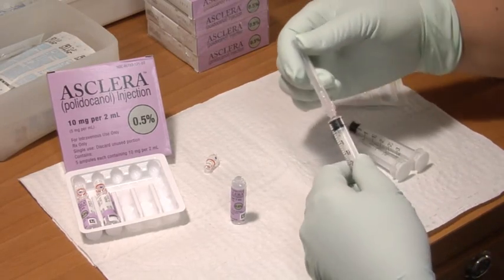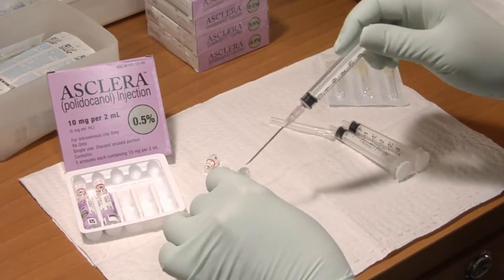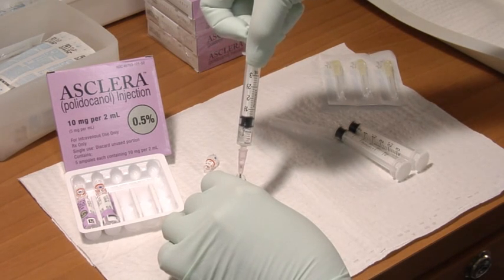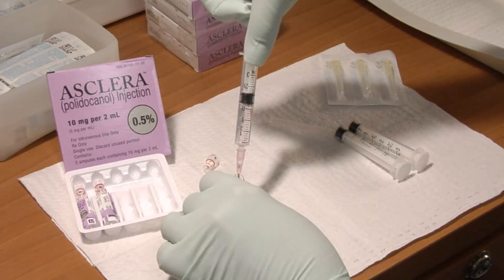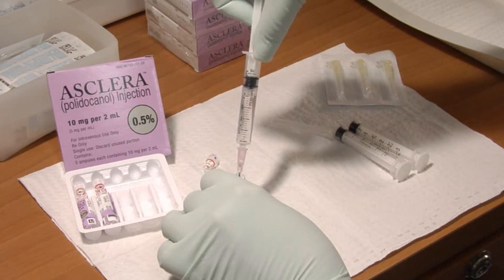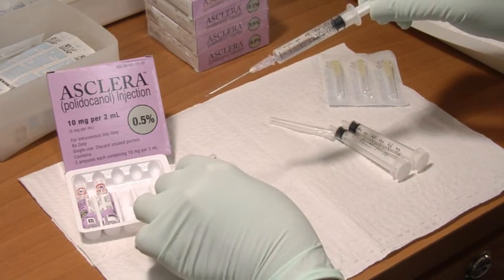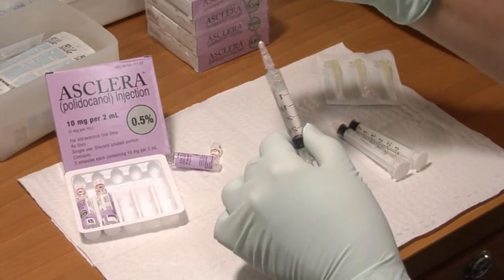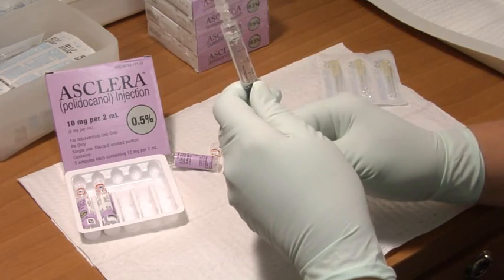Using a larger gauge needle to avoid creating air bubbles, draw up Asclera in the desired syringe. Affix a 26 to 30 gauge needle to the syringe. Remove all air bubbles and prime the needle for injection.